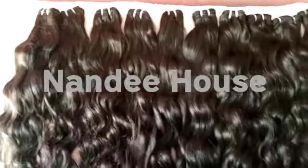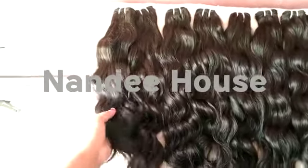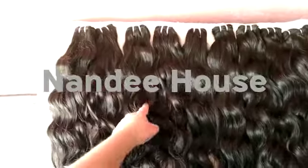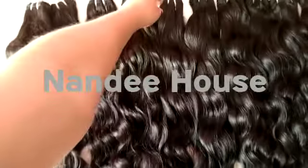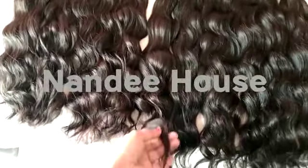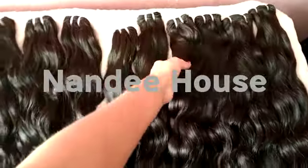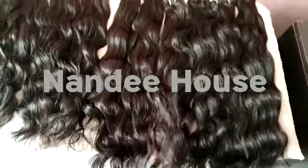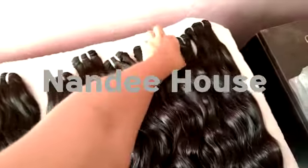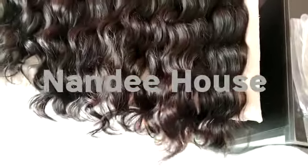This is 18 inches, this is 20 inches, and this is 24 inches. You can see the ends. And this is 26 inches, this is 28 inches — very soft ends.